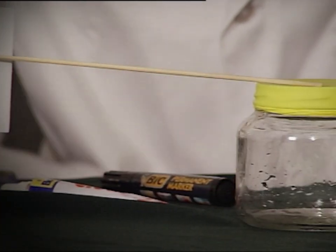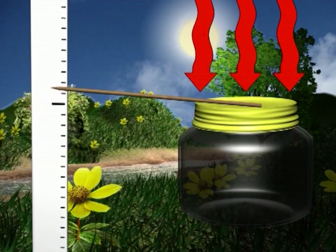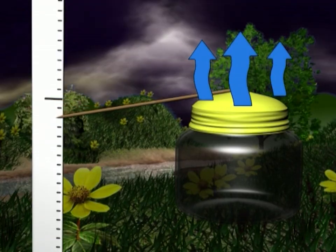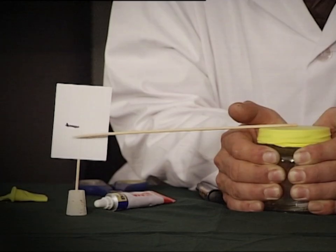If the air is warm, the pressure will increase and it pushes down on the balloon, moving the stick up. But if the air pressure is low — or when it's going to rain — the stick drops. Here we are warming up the air inside the jar to simulate a drop in air pressure.